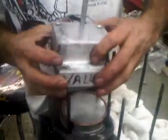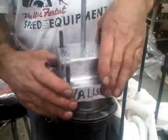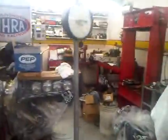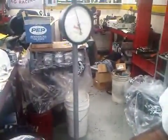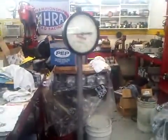We're going to put it on the block. If we follow it down, we can see that it didn't even come back to zero yet.